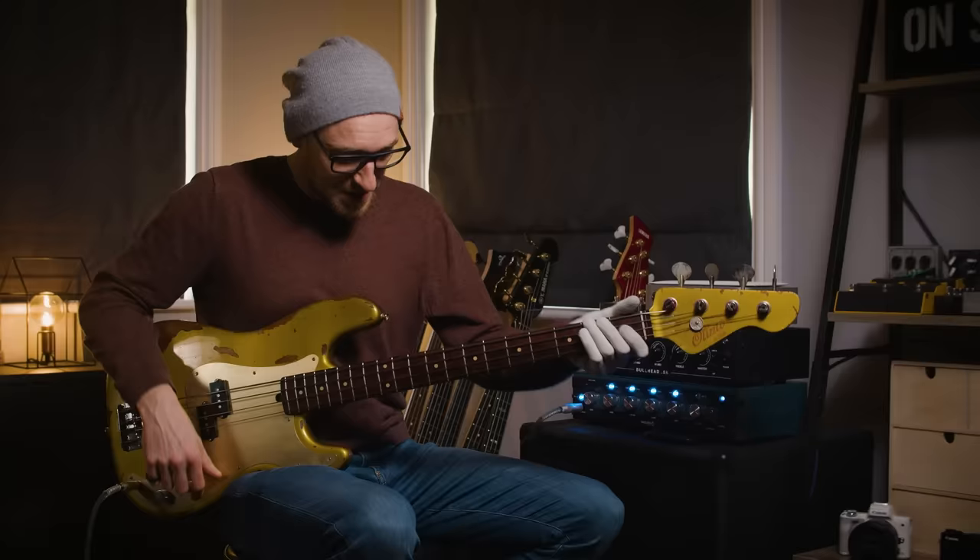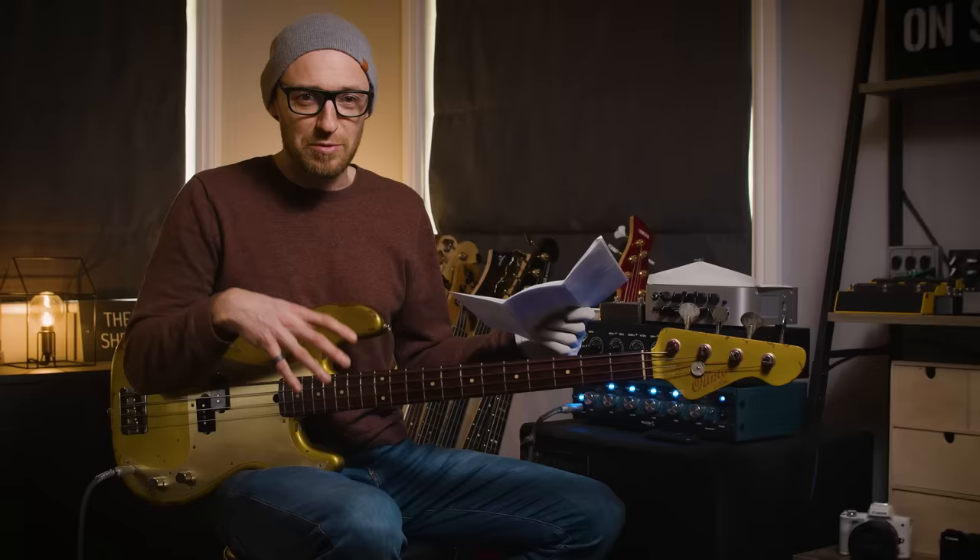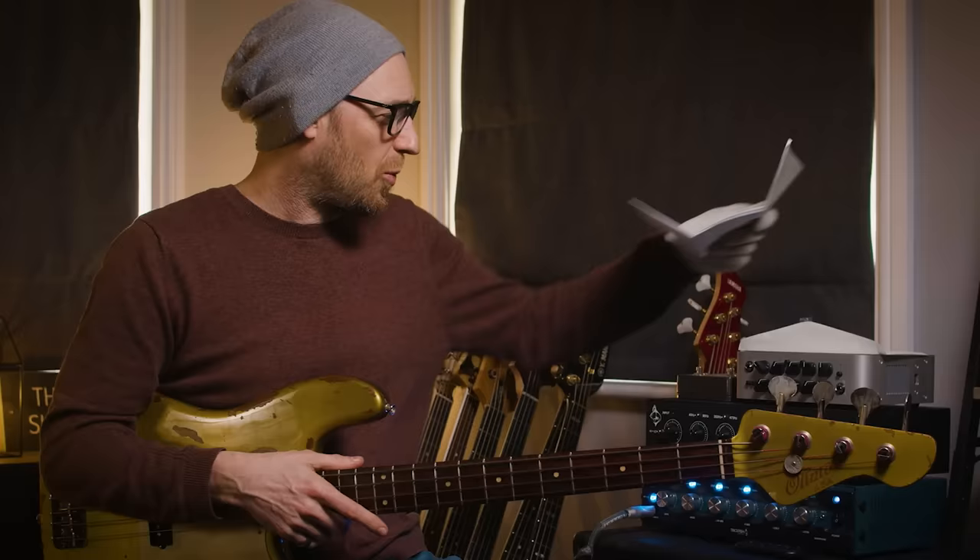There are some really cool features about this. I've got this letter — I was really stoked because Eric Coco over at LaBella actually wrote me this letter, which is really cool. It goes into the unique features about this specific bass, and I thought it'd be cool if I took you through them.